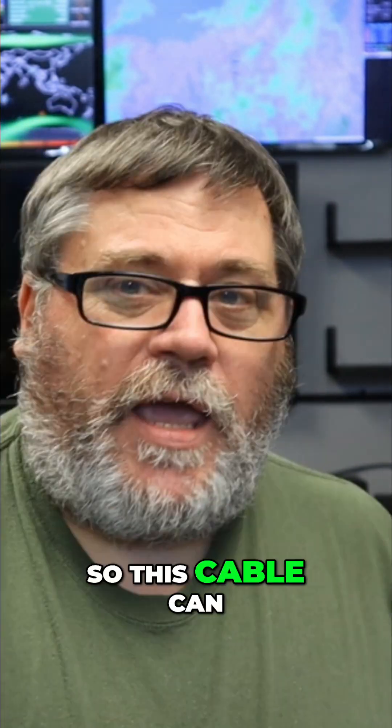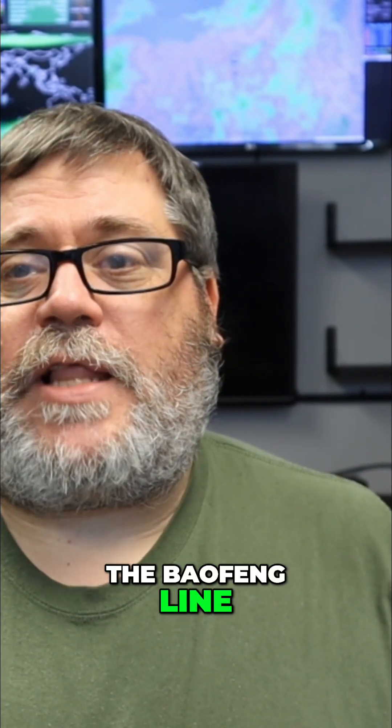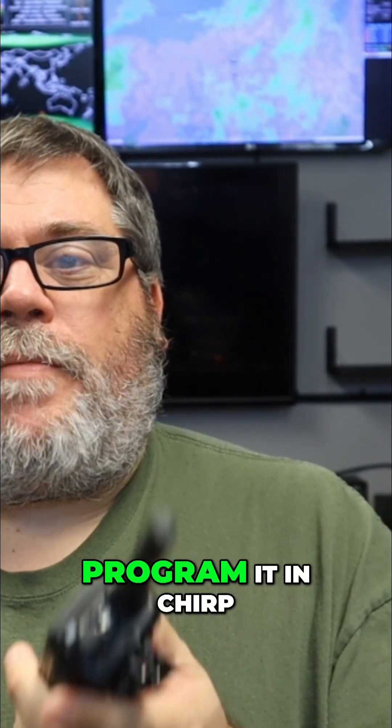This cable can be used with a lot of different radios that are out there, pretty much all of the Baofeng line. Today, we're going to take the Baofeng UV5R Mini and we're going to program it in CHIRP.